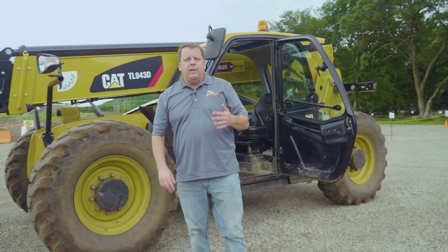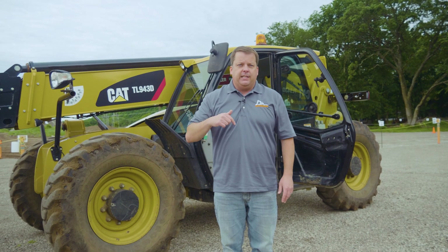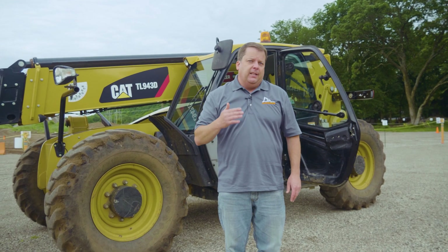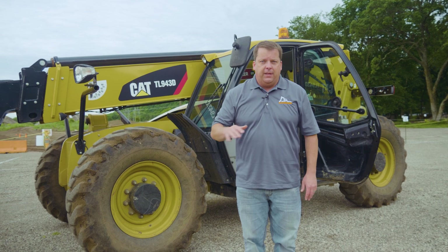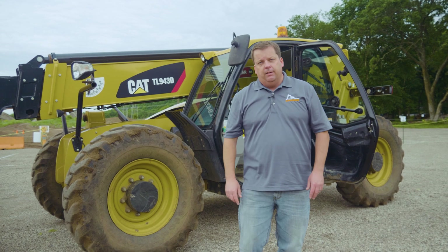And that's how you do a pre-op on a telehandler. I hope you guys enjoyed that. If you have comments, tips, or tricks yourself on how you do one, please comment below. I do want to thank Doug Speedlink Construction here in Hastings, Minnesota — they allowed us to use one of their telehandlers to shoot this video. We'll link to them down below. Thanks a lot, you guys. We'll see you in the next one.